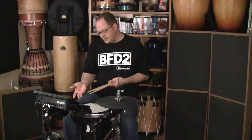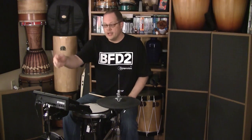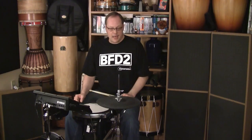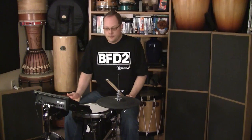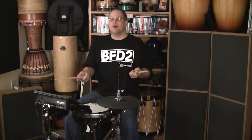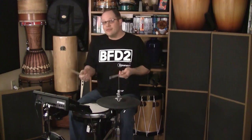What I've done is I have the DTX Multi-12. There are inputs for triggers on the back. I've brought over the bass drum, snare drum, and hi-hat pads from my 900 series kit and incorporated them. So the bread and butter for any groove would basically be snare drum, hi-hat, and bass drum.